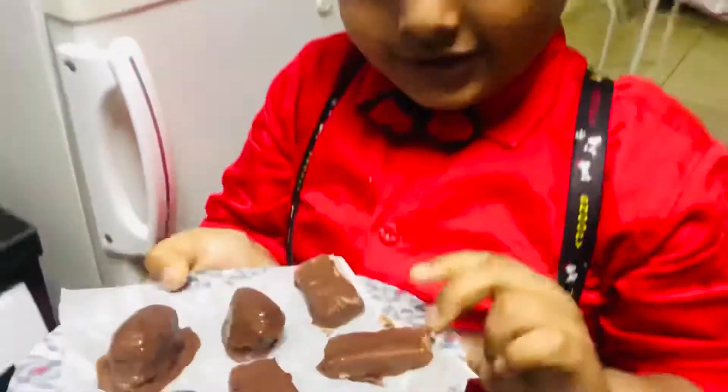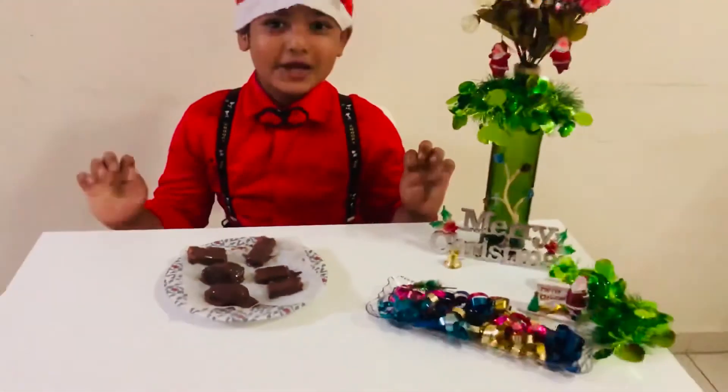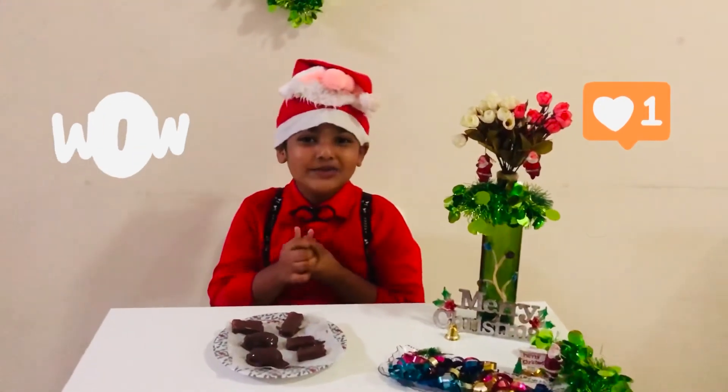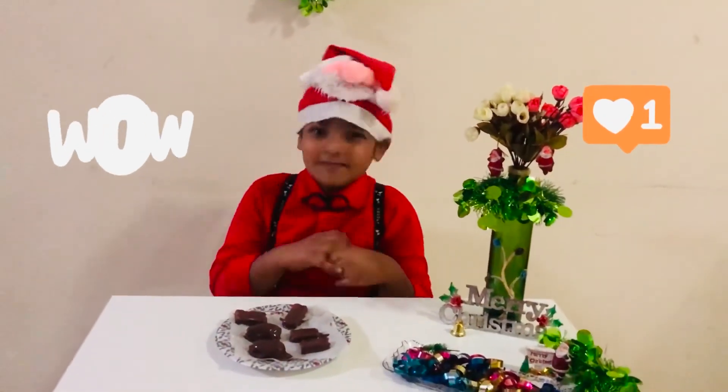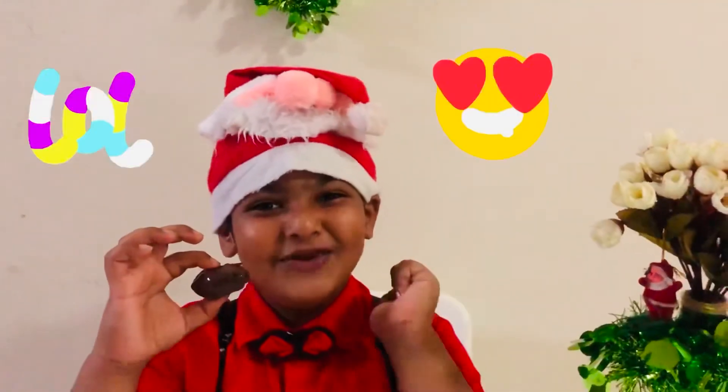Wow, so nice! See my chocolate — what I made! It is looking so good. I cannot control it, this is very yummy! Please make it at home and enjoy. Let me taste one chocolate.